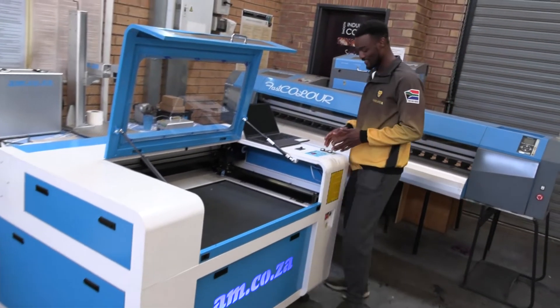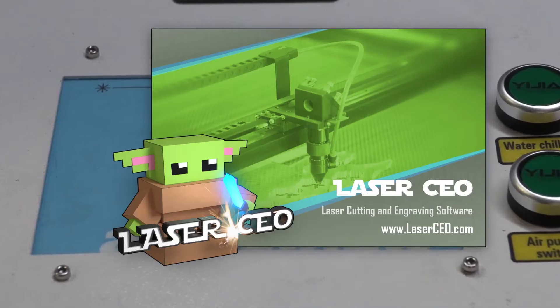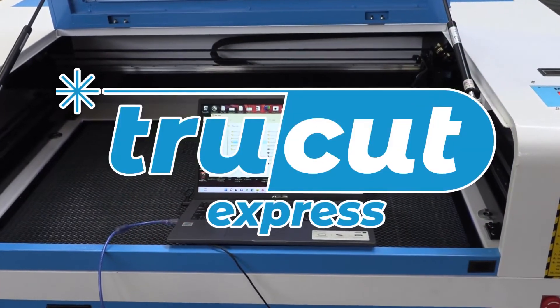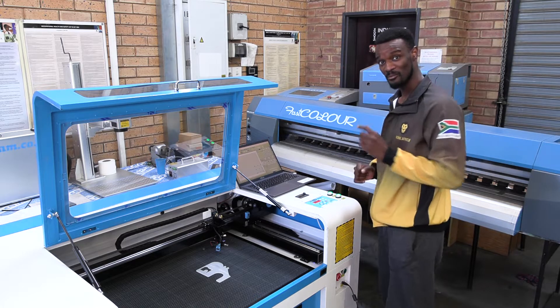This is the new TrueCut Express interface. The TrueCut Express cuts exactly the same as the RDWorks interface. The only difference is it has fewer features, but the advantage is it is way more cost-effective than the RDWorks interface. The TrueCut Express comes with its own software called Laser CEO, and they work hand-in-hand together with the interface.